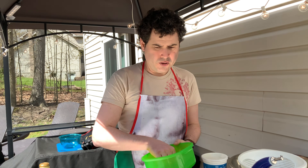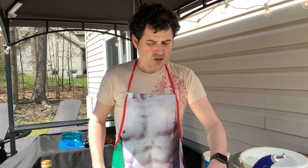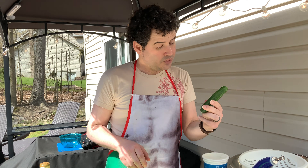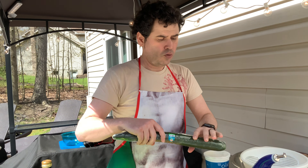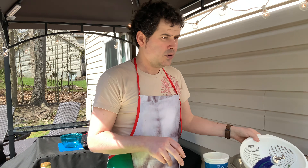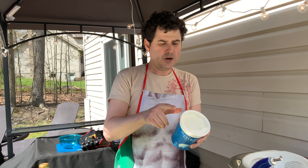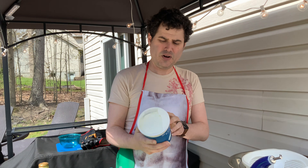Okay, so the first thing is first, you've got to get your ingredients ready. I've got a mixing bowl, I've got a cucumber, and this guy we're going to grate as well. I've got a box grater here, and then we grate them and drain them. Then we've got our yogurt — this is nonfat Greek yogurt, 0%.